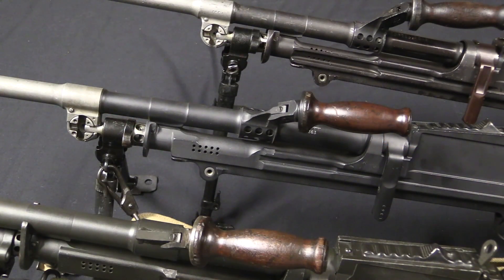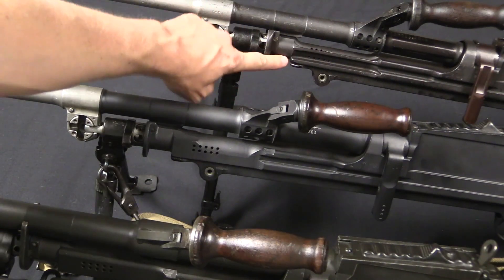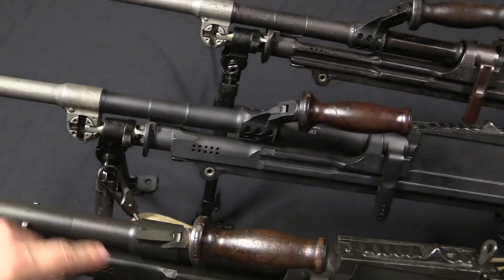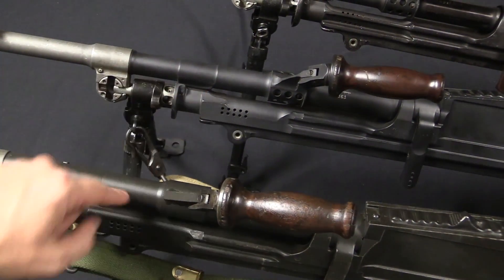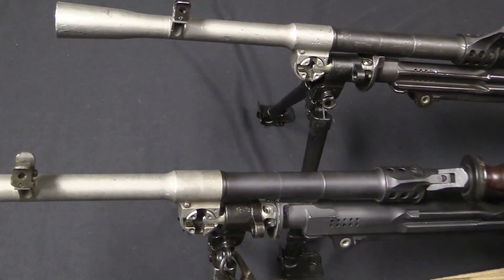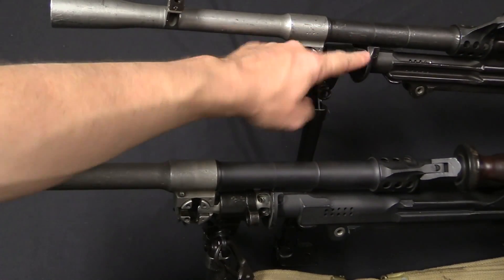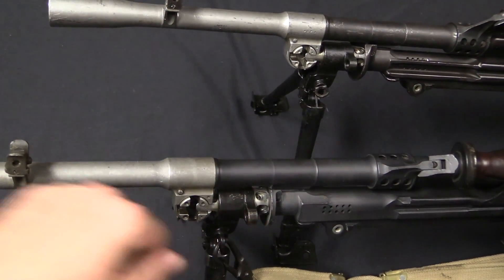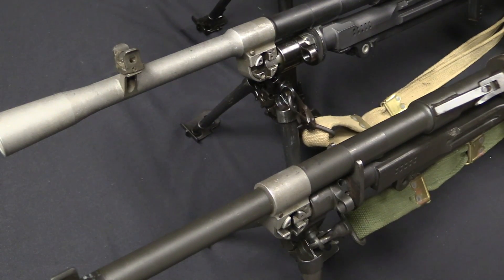Moving up towards the front of the gun, there are some rather complex flutes up here on the front of the original Mark 1. They simplify that substantially on the Mark 1 Modified, and keep that simplified pattern largely unchanged between the Mark 1 Modified and the Mark 2. We can also see some simplification on the gas shield: it goes from being nicely contoured to just flat on the Mark 1 Modified, and then simplified even further on the Mark 2.